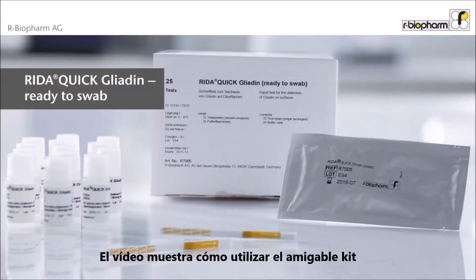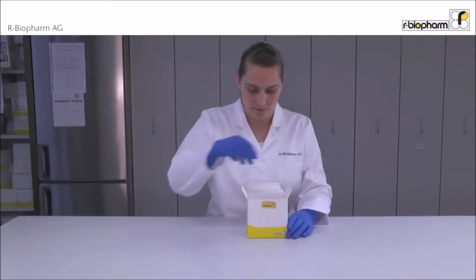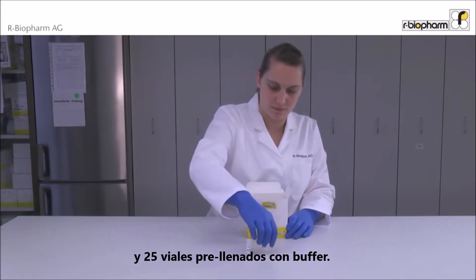The video shows the user-friendly test kit RIDA QUICK GLIADEN, ready to swab. The kit contains 24 single-packaged strips and 25 bottles already filled with buffer.